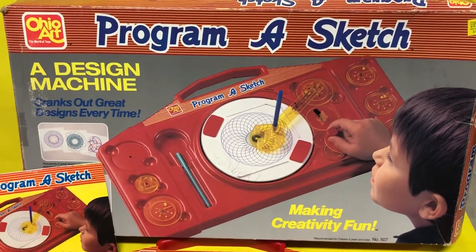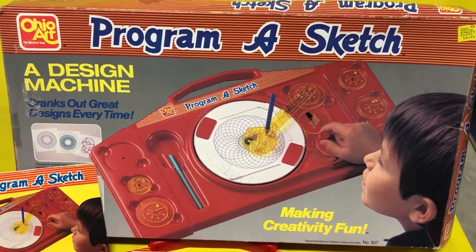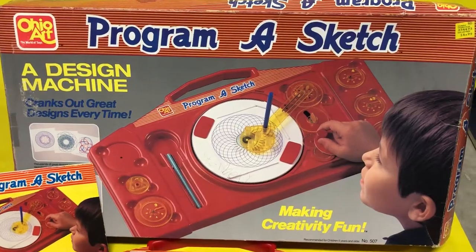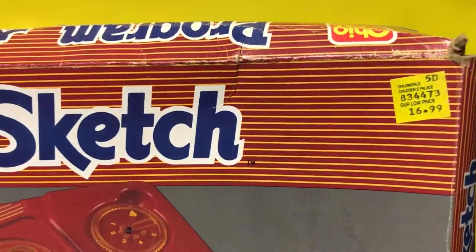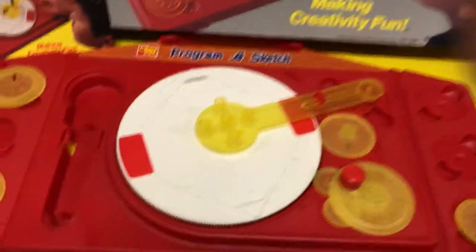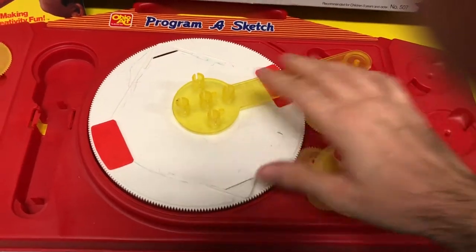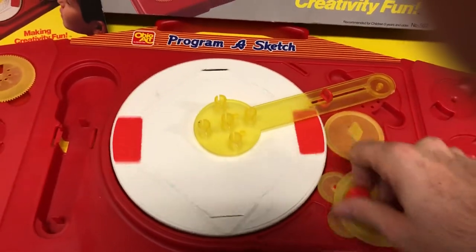Hey guys, JP here again from 80s Then 80s Now. We're looking at Program a Sketch from Ohio Art — a super fun and creative way to pass the time making designs and really fun artwork. This particular one was purchased from Child World or Child's Palace for $16.99. I took it out of the box and it looks basically like a DJ turntable twin style.